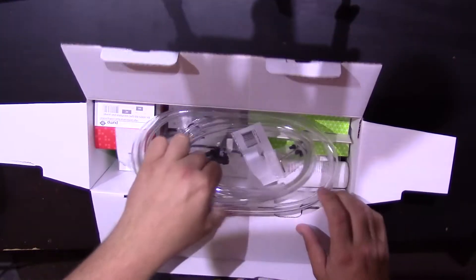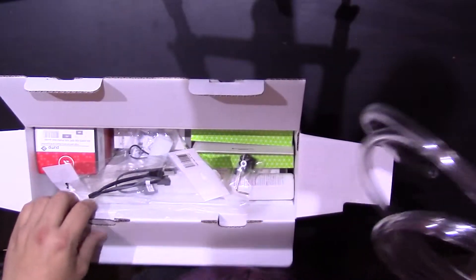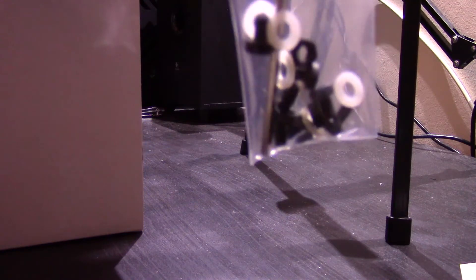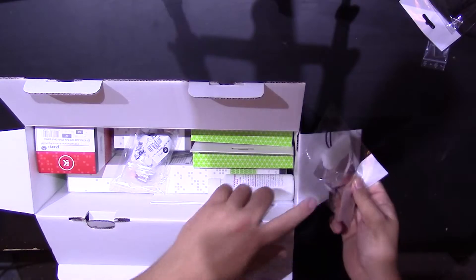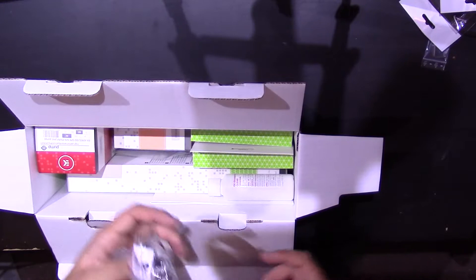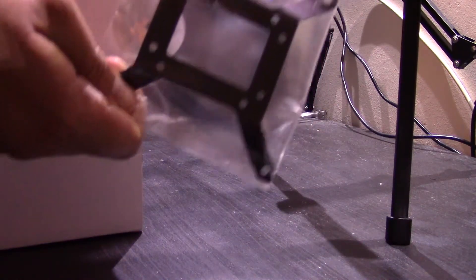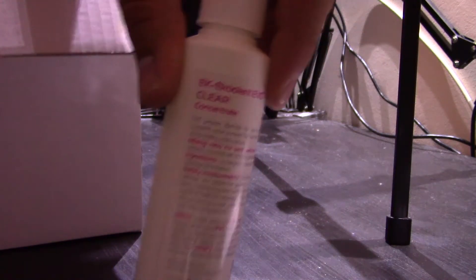In the box, here's the tubing, the SATA to 3-pin fitting splitter cable. The ATX bridging plug for jump-starting your power supply, so you can leak test without blowing up your computer. Nickel-plated compression fittings. The mount for the pump, I think that is, and some of EK's coolant.